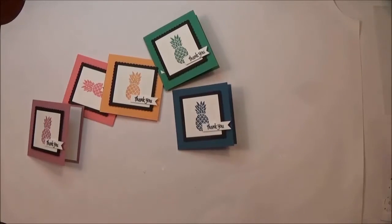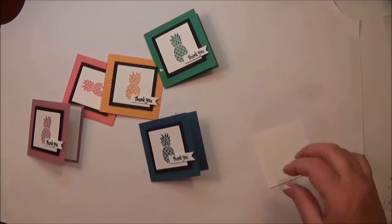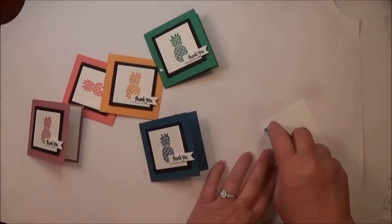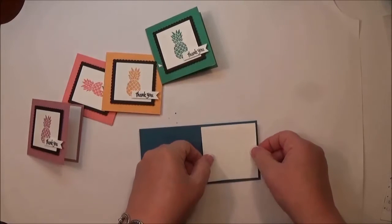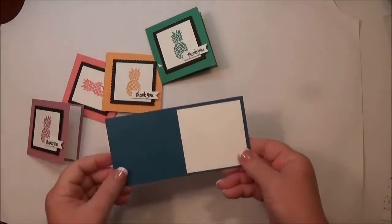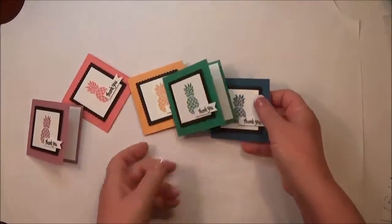I'm going to stick that on there. For the center of the card where you can write a little note, I'm leaving them blank so I can write a sweet little note to someone. I'm adding a piece of two-and-three-quarters by two-and-three-quarters Whisper White cardstock to fit right in the center to finish off the card.